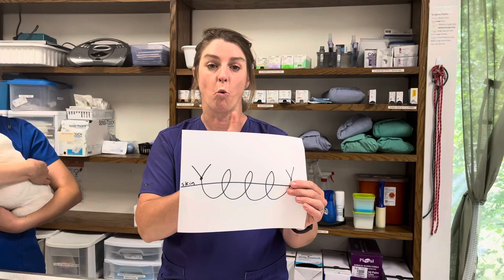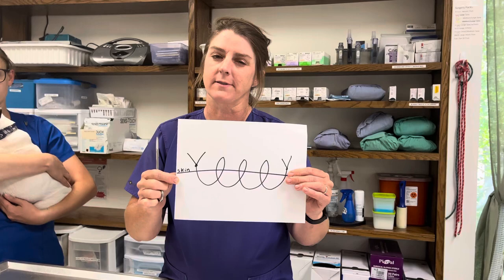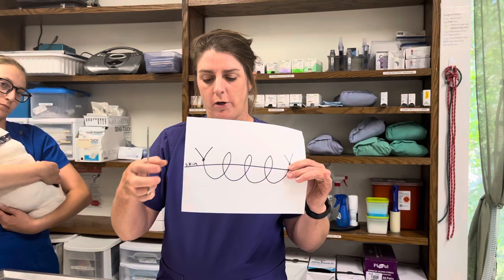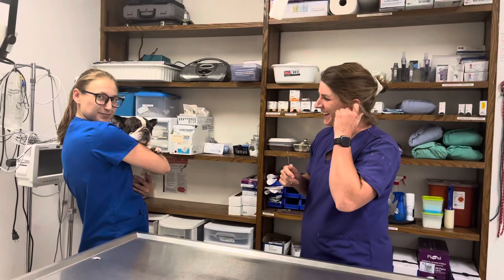The last type, which is the hardest one to take out, is a simple continuous — that's one line of suture with a knot on each end. You have to be very careful: if you were to cut this in two spots you could leave a little suture under the skin. We don't do this one very often, but every once in a while there is one. You can only cut it in one spot right near the knot and then pull it all the way through, which sometimes feels kind of creepy.